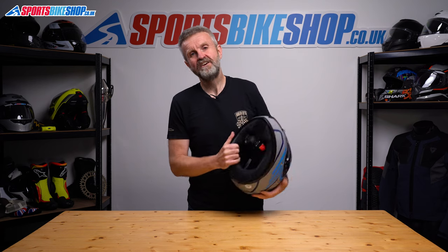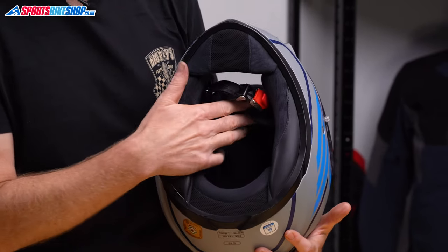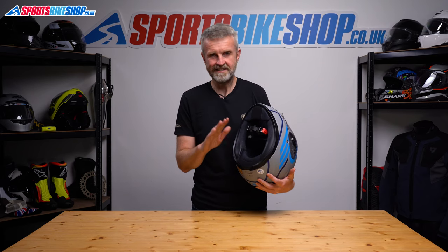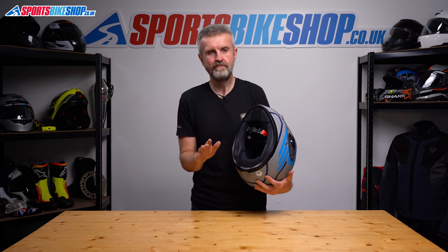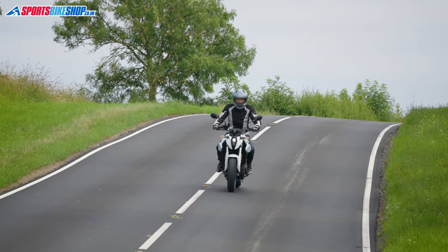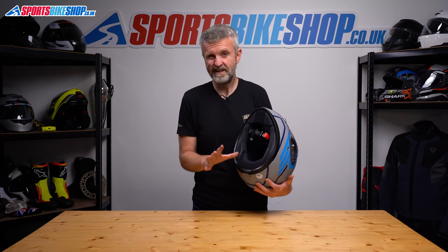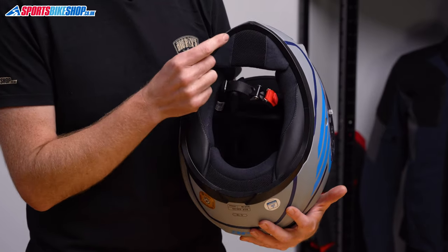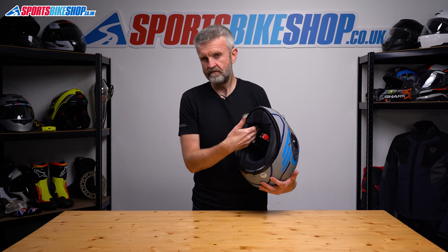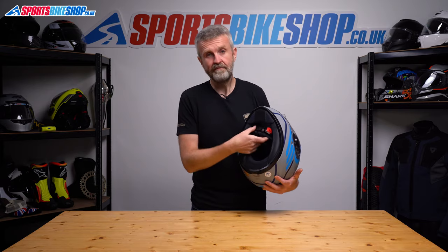Back to the C10 and its interior — again there's nothing fancy, but it's comfortable and effective. It uses the same fabric covering throughout the liner with no promise of sweat-wicking or antimicrobial treatments, but I found it an absolutely fine place to stick my head for an hour or so at a time. The lining is all removable so you can wash it, and the same goes for the chin curtain. Pulling that out might also help bring in some cooling air and keep the visor clear, though the ride will probably get a bit noisier.